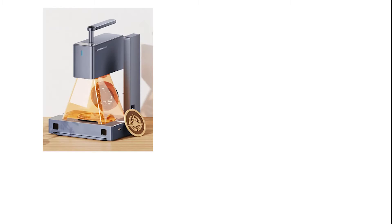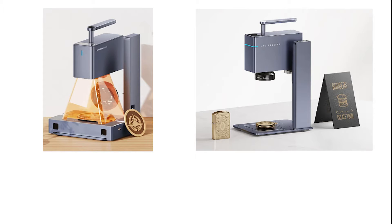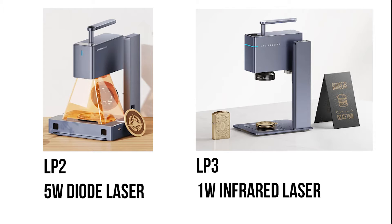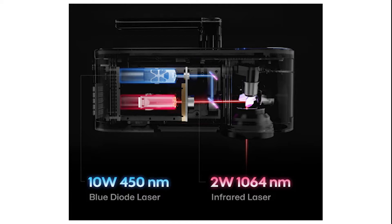There are a few previous versions of the Laserpecker: the LP2 and the LP3. The LP4 is my only Laserpecker, but I want to give you an idea of where we're coming from. The LP2 is a 5 watt diode laser. The LP3 is a 1 watt infrared laser. The LP4 is a dual laser with a 10 watt diode and a 2 watt infrared — it not only combines the two sources of the 2 and 3 but also doubles the power of each laser.